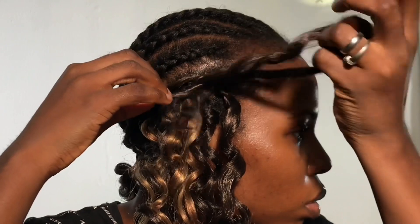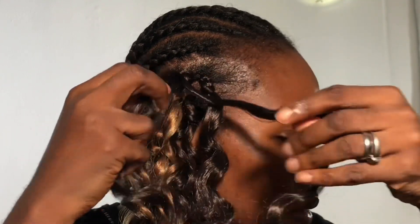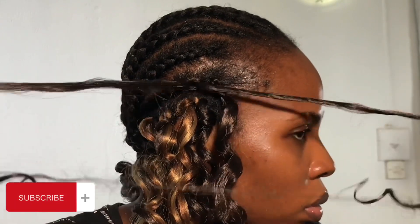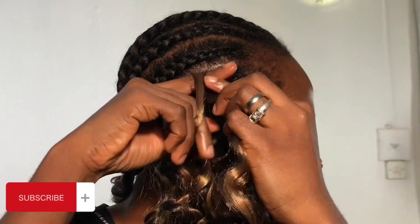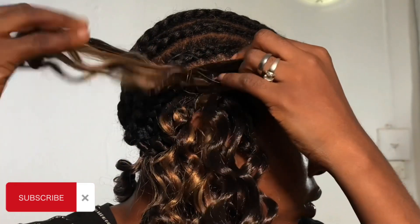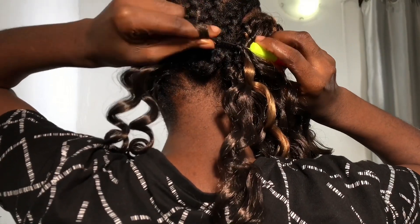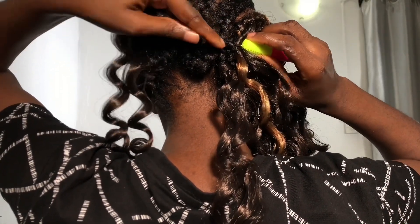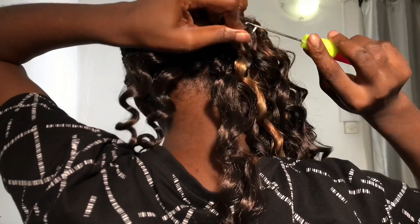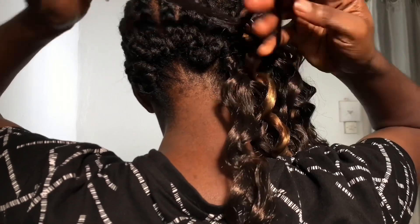The next tip is to always air dry rather than use heat. Heat damages your hair a whole lot, so it's really advisable to just air dry. I can't remember the last time I used heat. If you want to use a hair dryer, use the cold air setting — that's what I usually do when I'm not patient enough for air drying, and it has really helped in my hair journey.